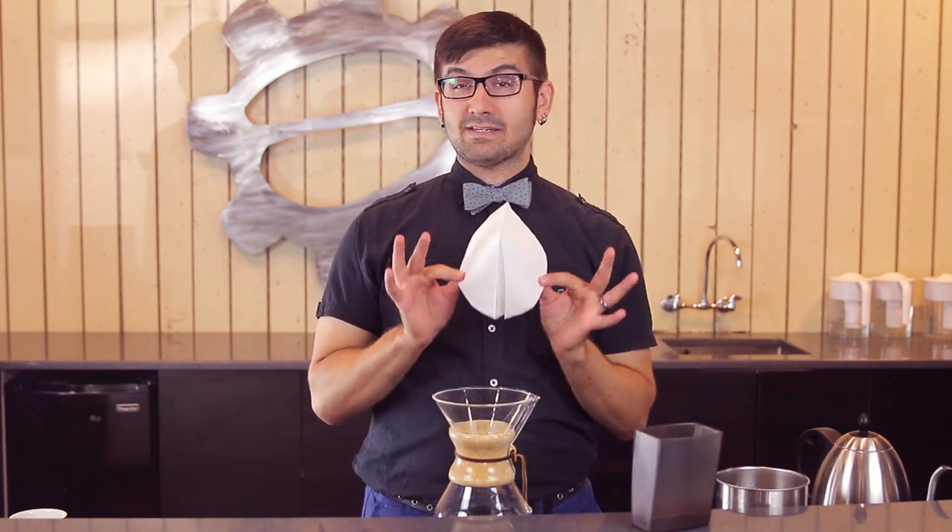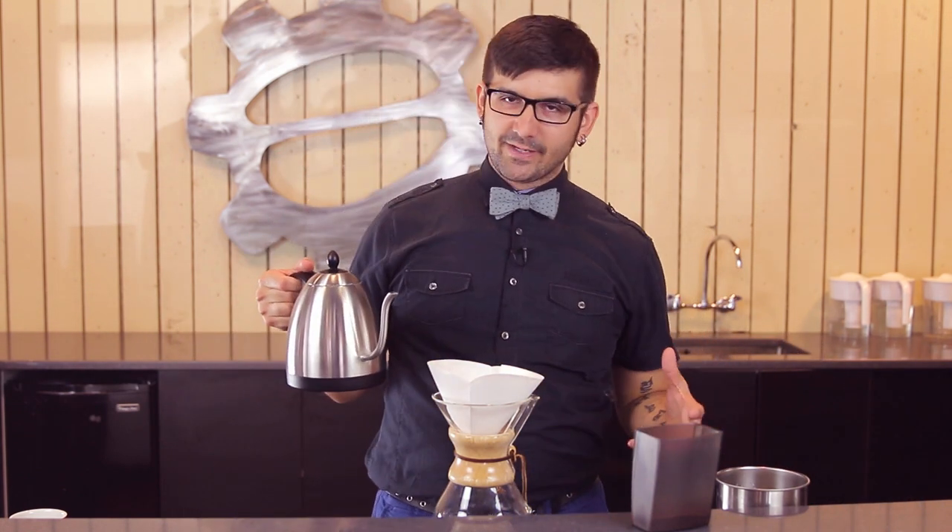First things first, we are going to rinse our filter and preheat our brewing system. The reason we do this is because paper dust is a thing, especially with paper filters. The Chemex filter ships from Massachusetts, travels across the country to Seattle, the entire time sitting with 99 of its best friends rubbing against each other — and part of that is paper dust. So we rinse that through and even out the temperature of our brewing vessel for as much thermal stability as possible.